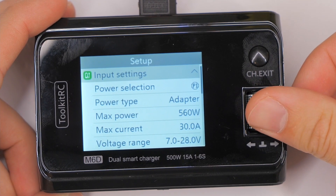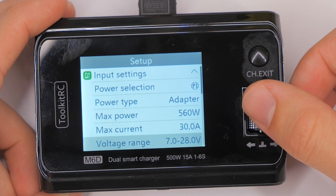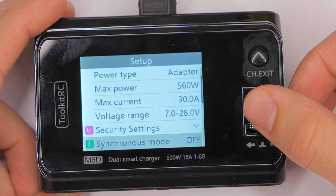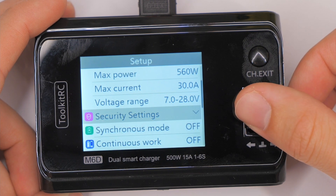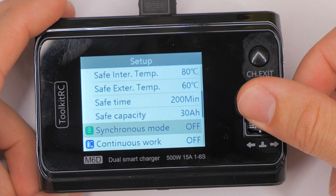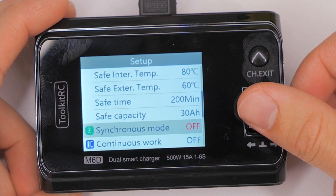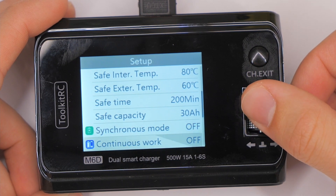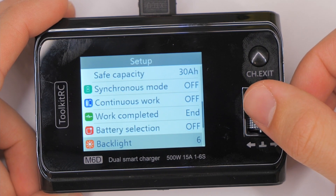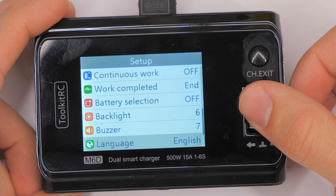Going into the menu, I have not figured out any settings that would have an effect on this. We have input settings, power selection, power adapter. If I'm missing something, let me know in the comments please, because I can't figure out what the deal is. I'm not sure if I'll need to downgrade to a different version of the firmware — that could be it.